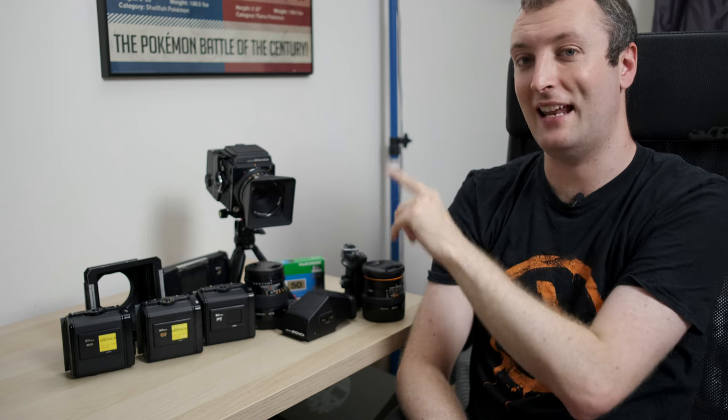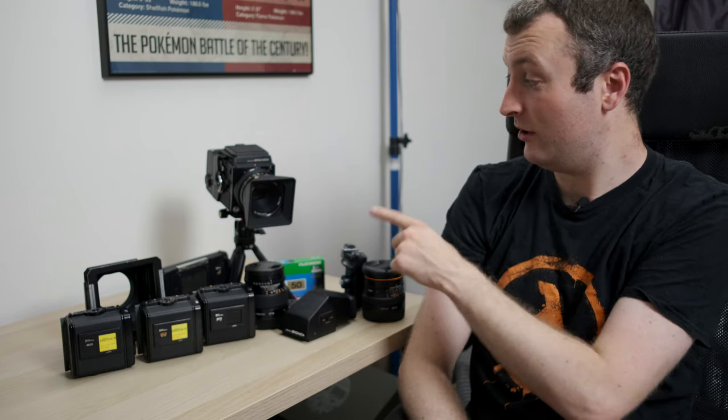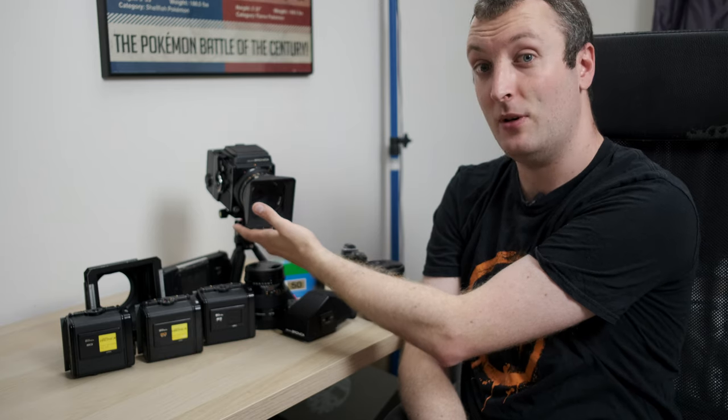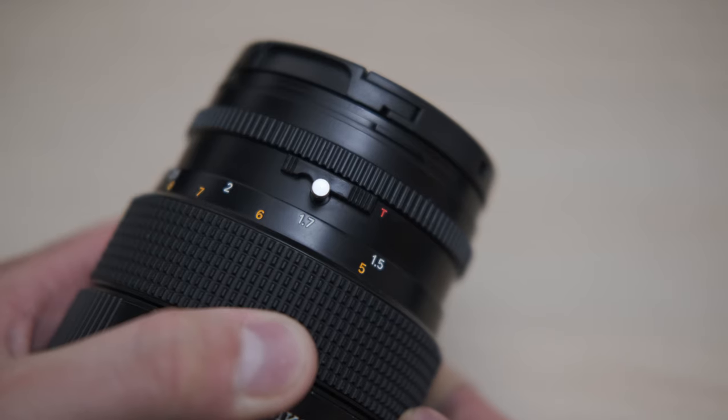There is no bulb mode on this camera — the SQAI version has an actual bulb mode available, but it's not really advisable to use that. If you want to do really long exposures, there's a switch on the underside of the lens that you enable to turn on a T mode, and that will allow you to lock the shutter open mechanically for as long as needed, so you can take any length of exposure.